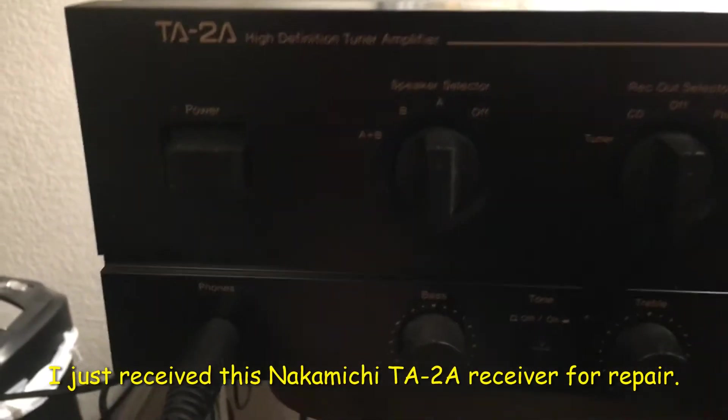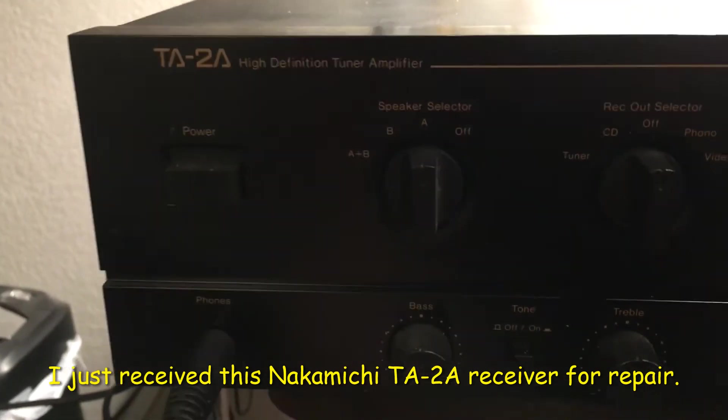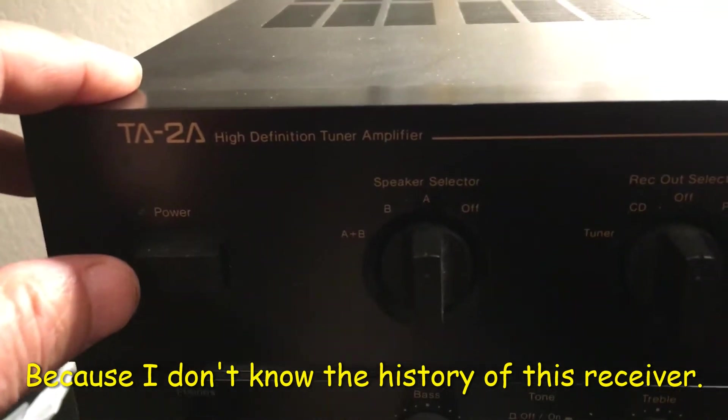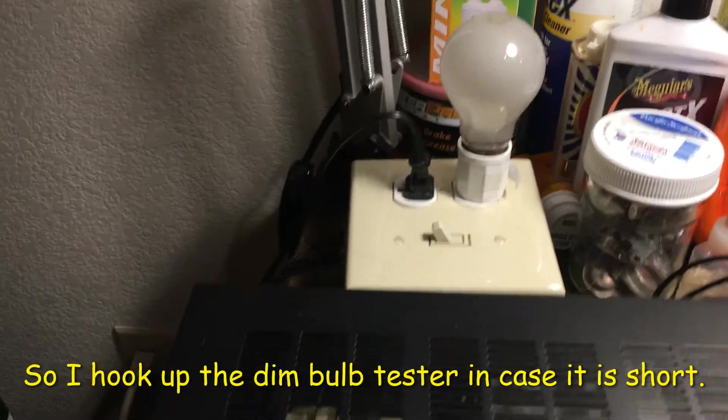I just received this Lakamich TA-2A receiver for repair. Right now I don't know what the condition is, so I've hooked up the dim port tester.